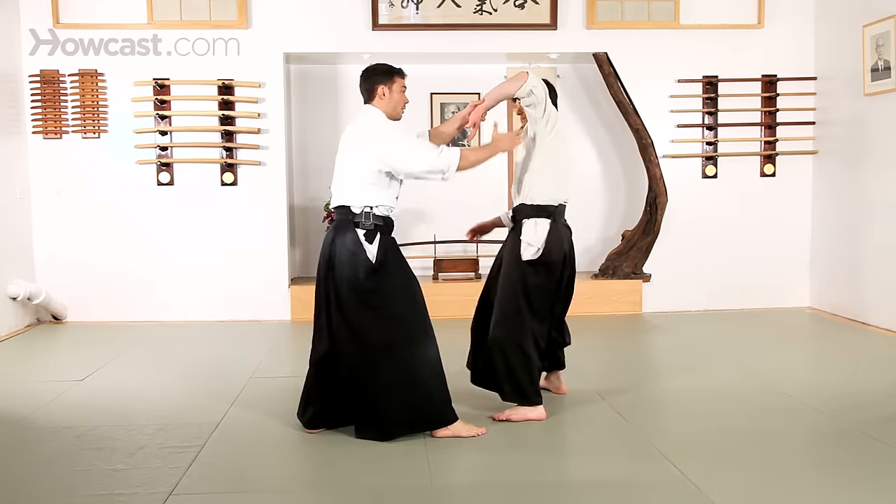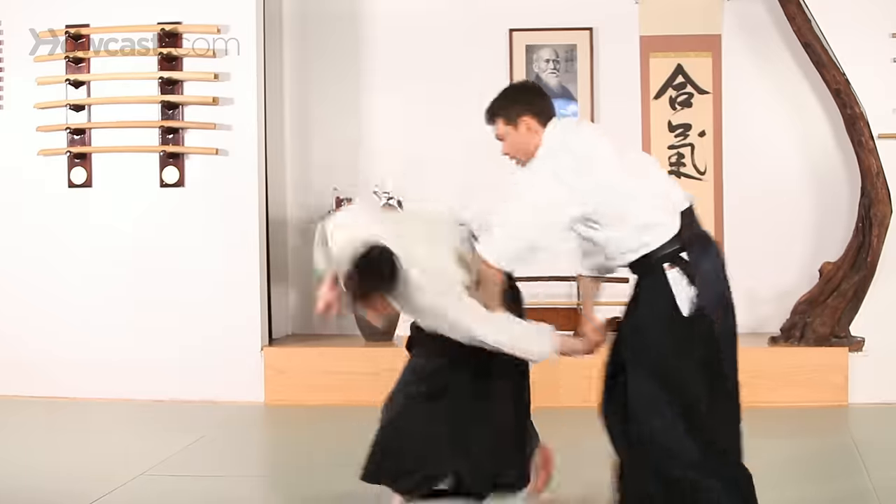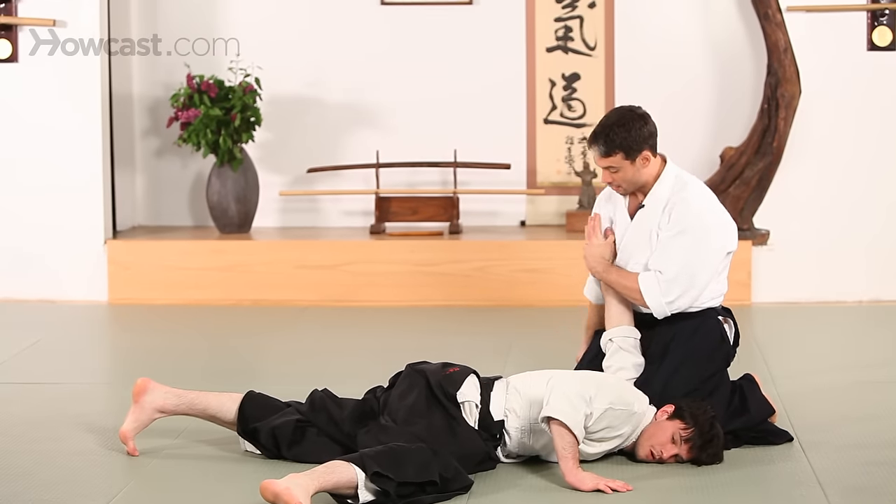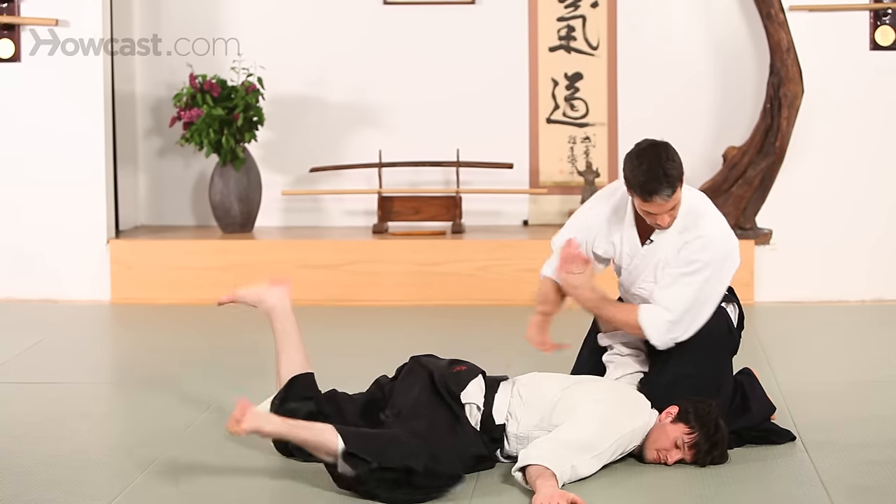Lift, hand position, Tenkan, and back. Up for the pin, and through.